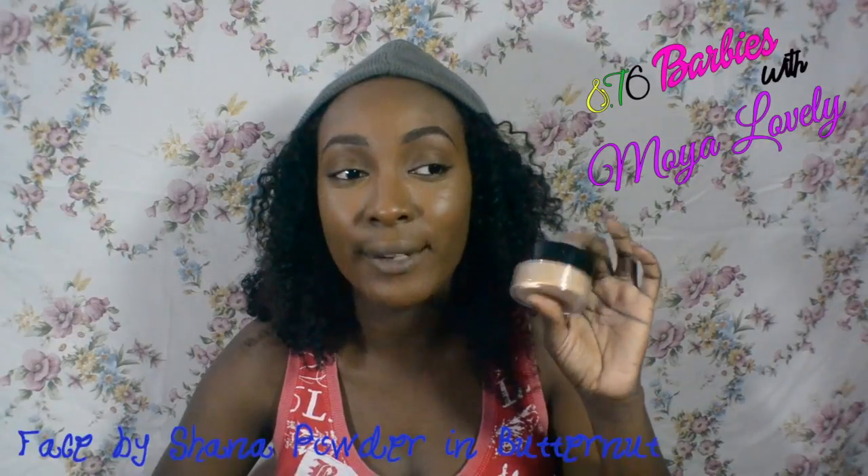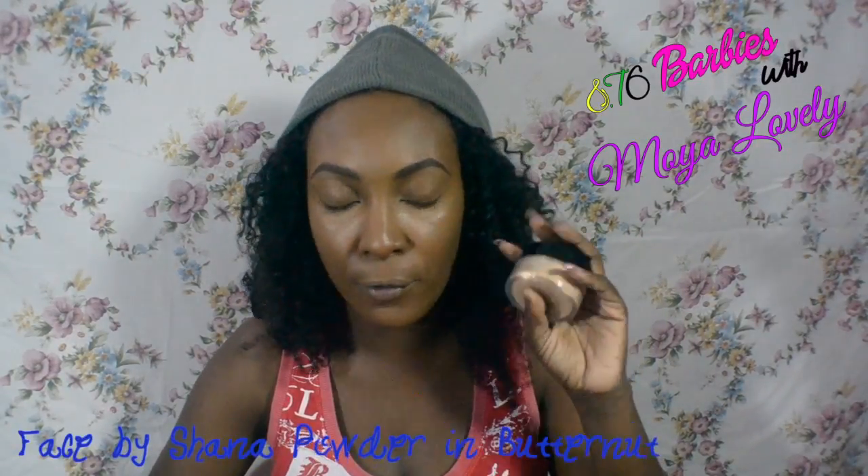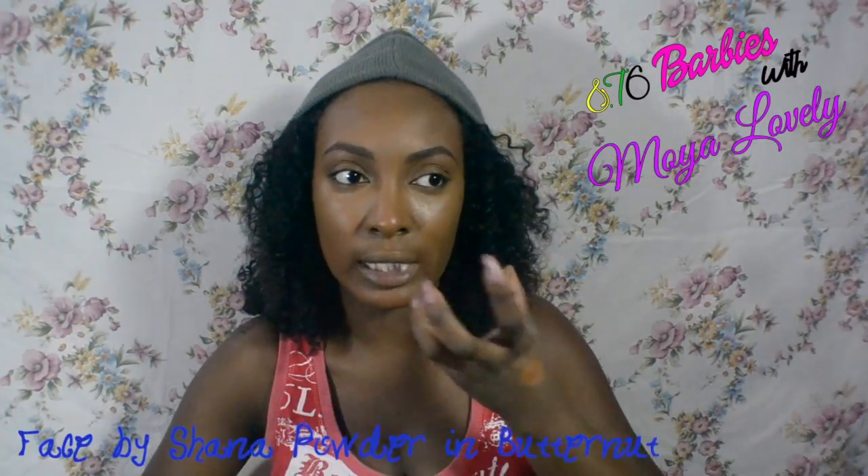Next I'll be using the Face by Shano foundation in Butternut. I have a love-hate relationship with this. It can be a little clumpy on my face in places, but I love the color for that dramatic look. I'm going to blend it out a lot, but it can tend to give you a clumpy look, so be careful — you can actually get a ghostly look with this. I notice after I place it, it did not move much, which is what I don't like about it.